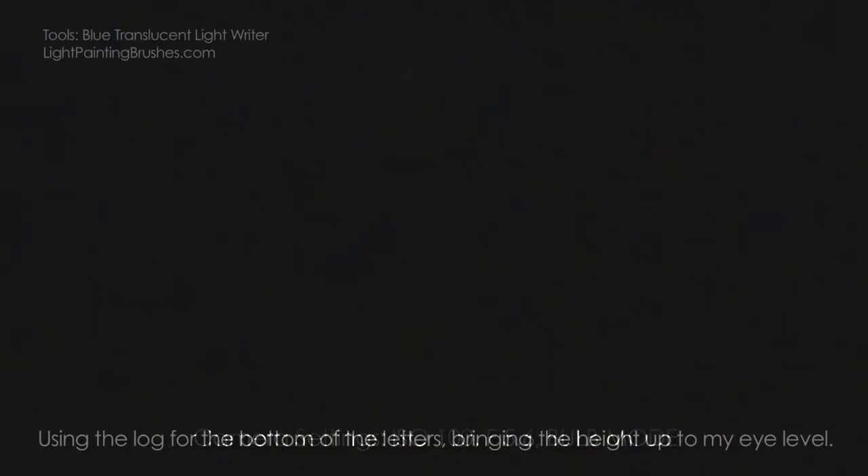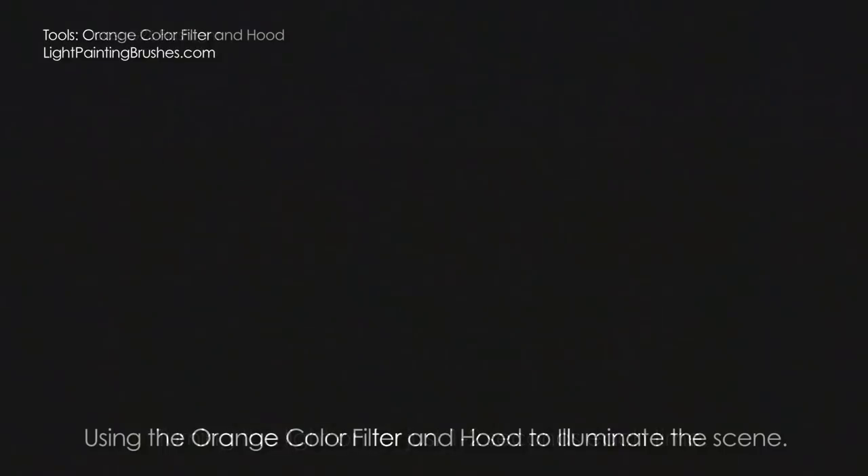Alright, killing the lights and running through an exposure. Starting with the M, using the log as the bottom of the letter — M, A, G, giving a little lens flare, holding it there to get some flare — I at the top, and then a C. Now taking off the translucent light writer and shining the light directly at the camera to get some lens flares. Shining directly at your lens is how you get the best lens flares.